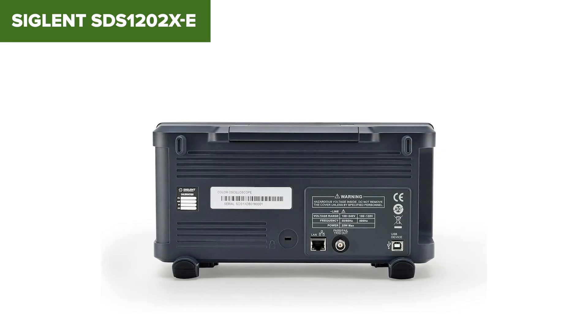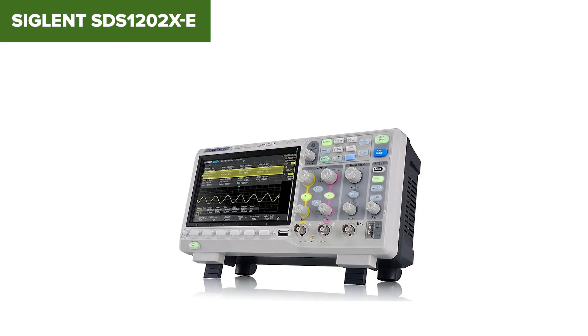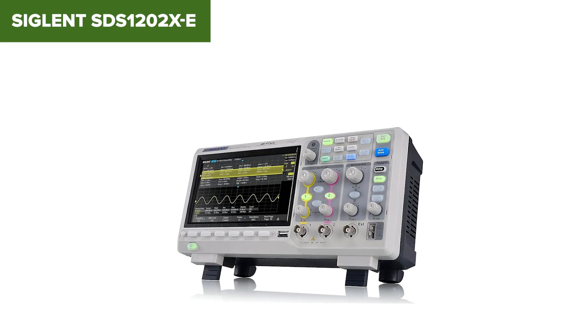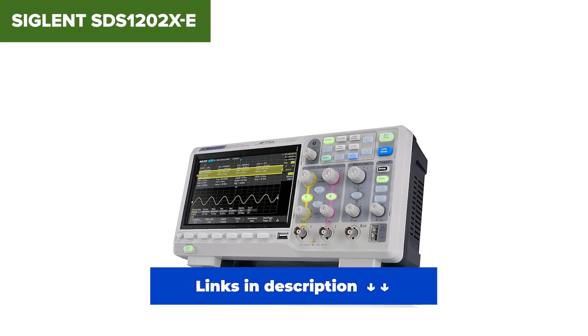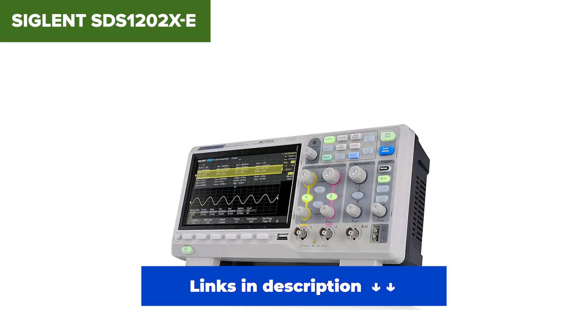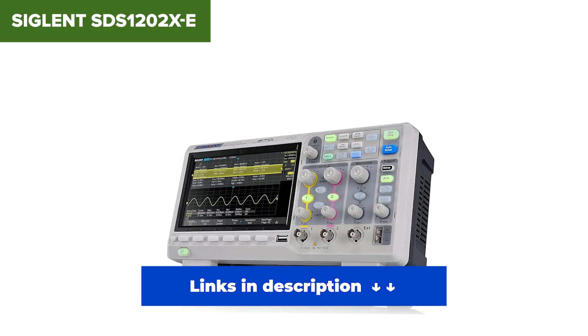Sure, when both channels are active the sample rate dips a bit, but that's common at this price. The fan's a little loud, and the UI isn't the fastest — but those are minor trade-offs for what you're getting. Whether you're a student, engineer, or electronics enthusiast, this is the one to beat. It hits the sweet spot of performance, price, and versatility, and that's why it tops our list.